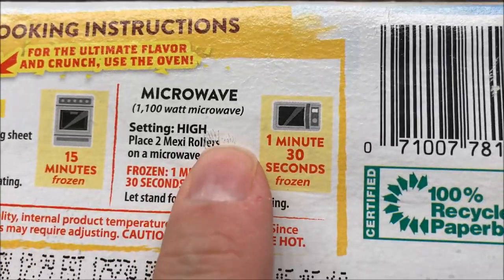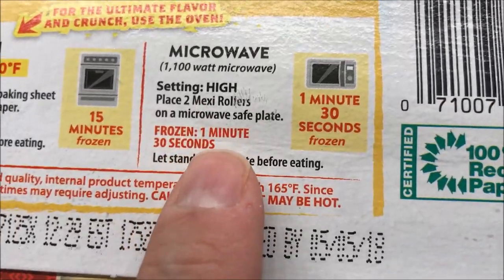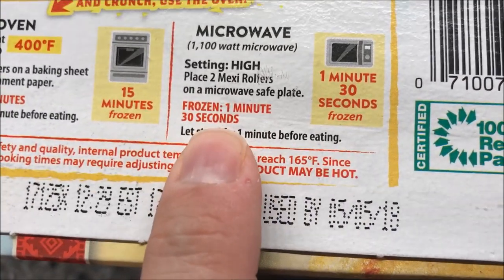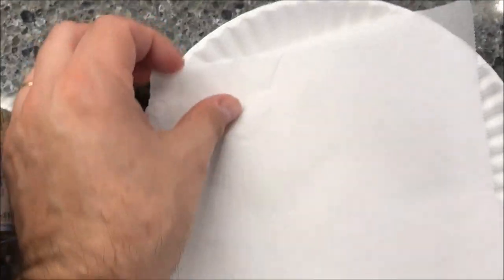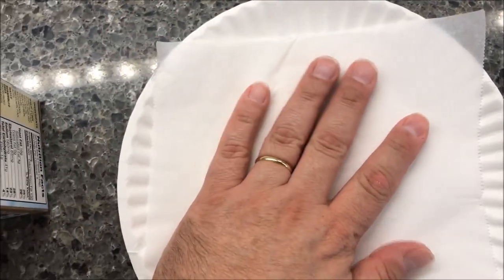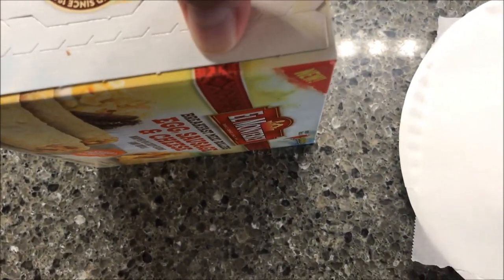We're going to place two Mexi Rollers on a microwave-safe plate. I have a paper plate and I put a piece of parchment paper on it so it won't stick, just in case. Let's see what these look like — pull the tab.